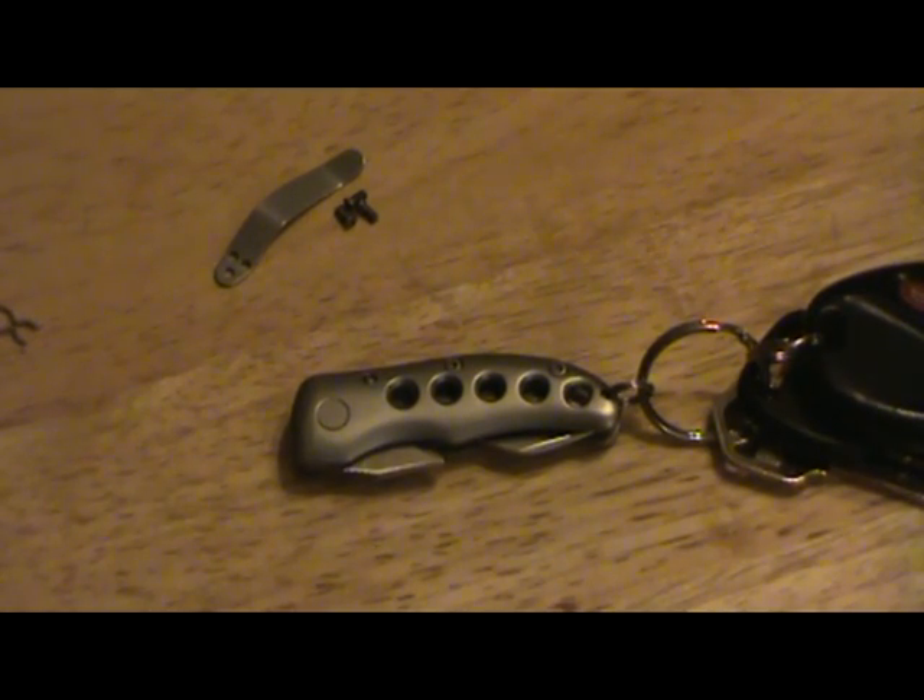Let's go over the tech specs. The weight before the modification is 1.9 ounces, and after the modification it's still 1.9 ounces — I was shocked to see no difference for how much blade material I removed. The finish is bead blasted stainless steel, and the blade steel is 8CR13MoV, similar to your Spyderco Tenacious.